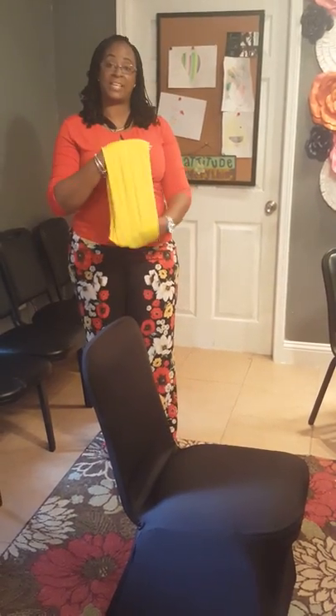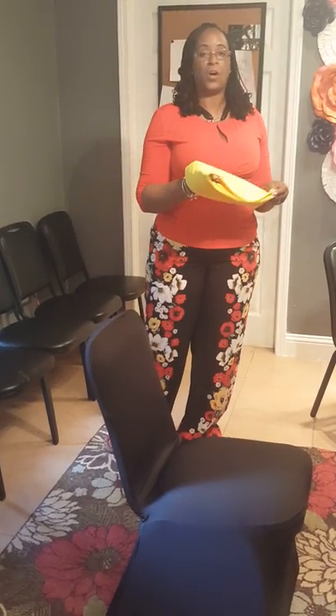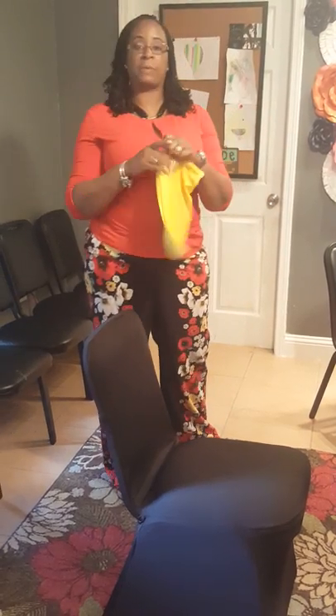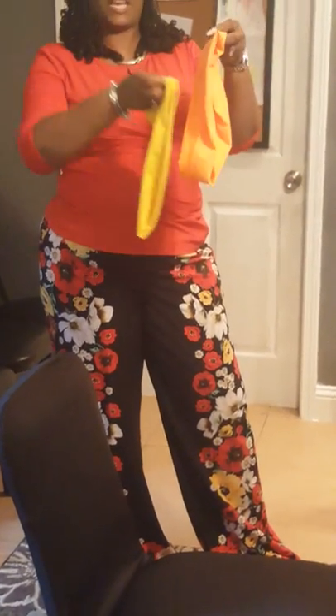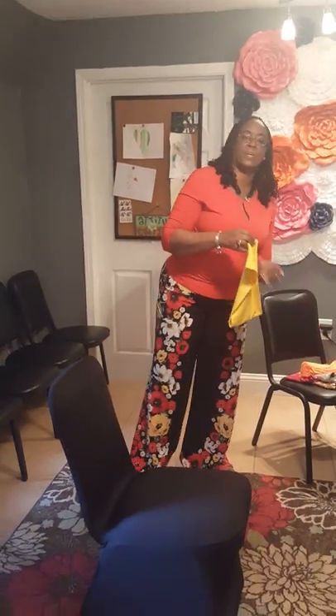We have a couple of different sashes to show you a few things you can do on your chair. This is a regular spandex sash, and we have another spandex sash here — as you can see, one is a little bit wider than the other. I'm going to put both of them on and let you see how they look.